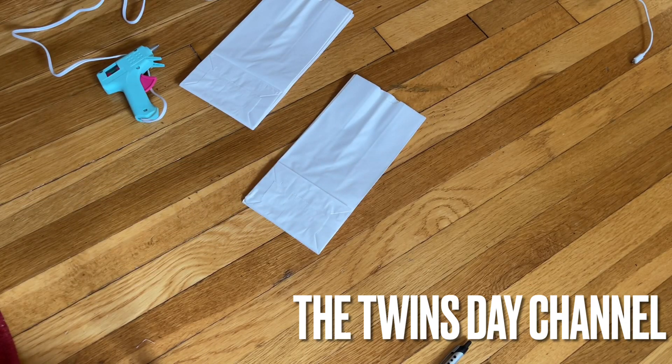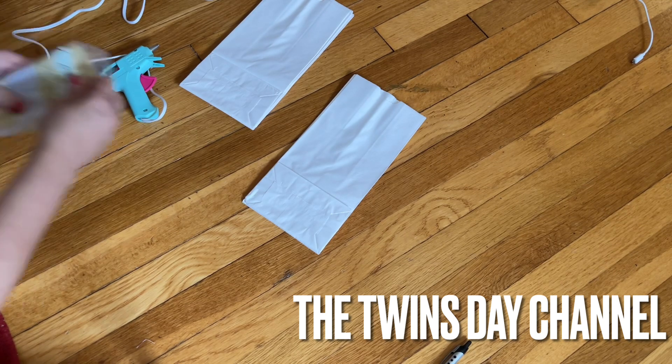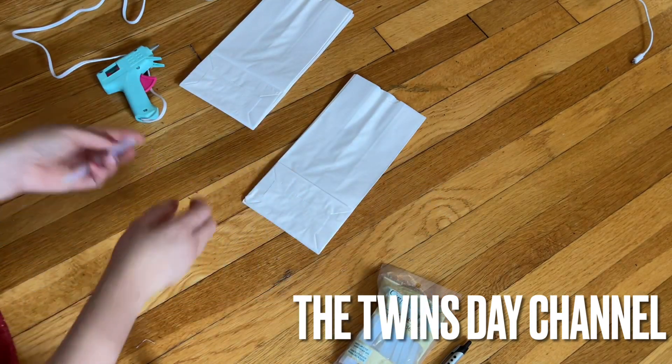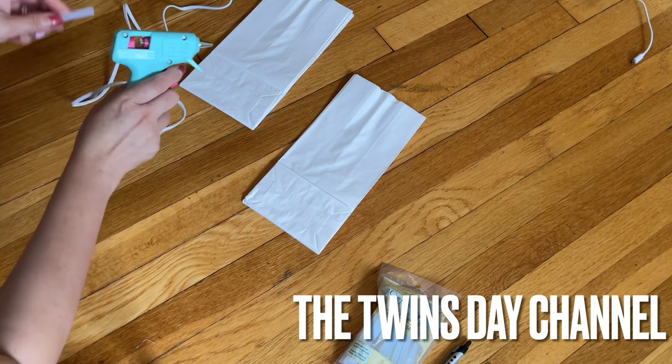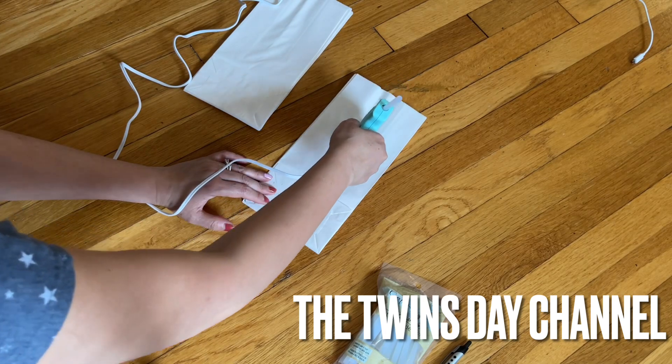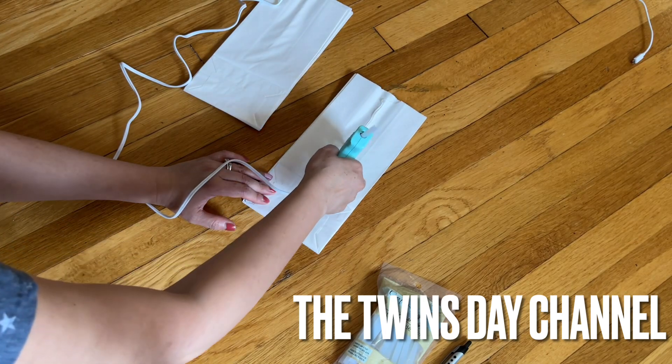When you buy a glue gun, always buy an extra glue stick to go with it. Dollar Tree has them too, so you can get the glue sticks there — but not the glue gun itself. Continue doing that until you finish all eight of them.